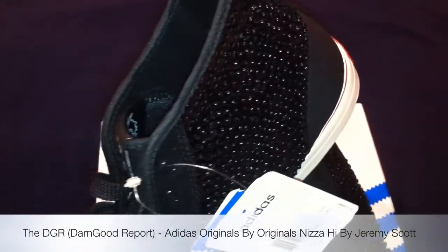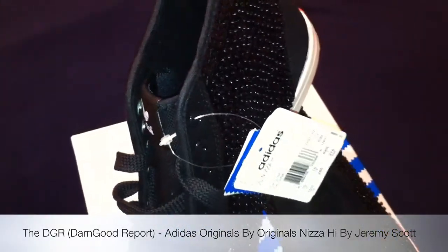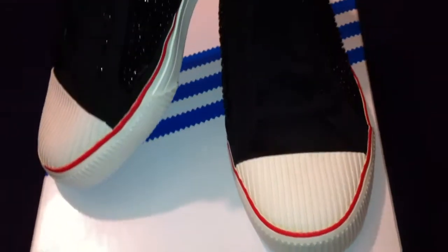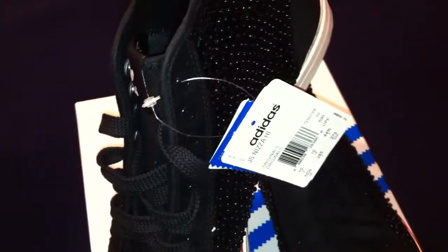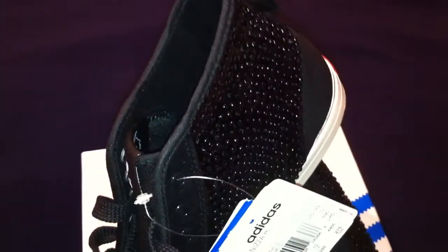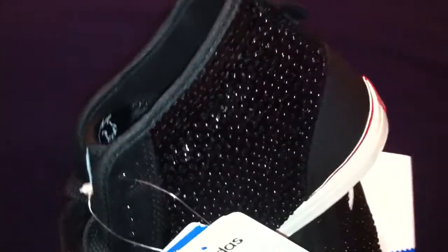Welcome back to another edition of the DGR. For those that don't know and you're tuning in for the first time, that stands for the Don Good Report. You're now looking at a fresh new pair of Jeremy Scott Adidas. And this model right here is called the Nizza — N-I-Z-Z-A. Let's just jump into the shoe.